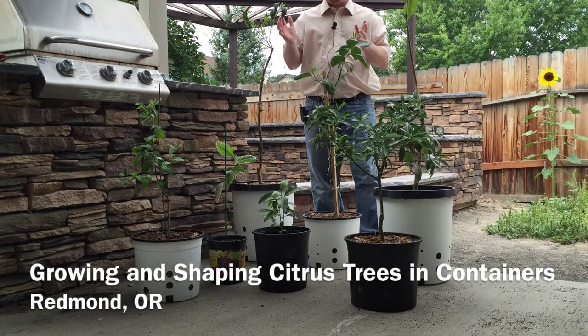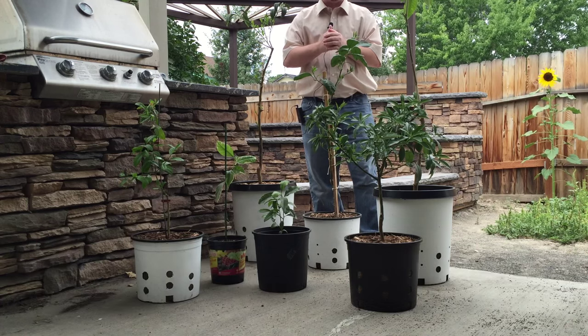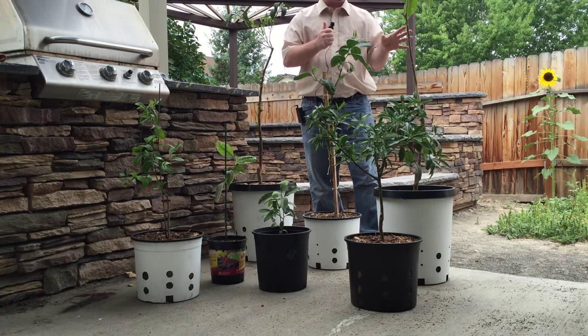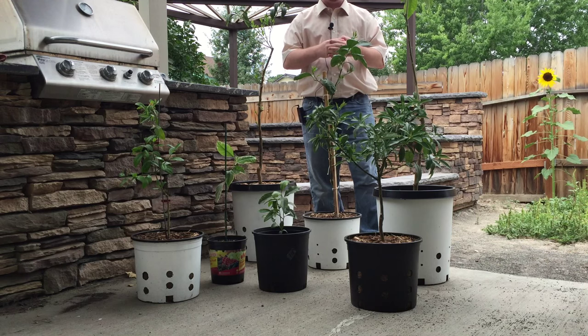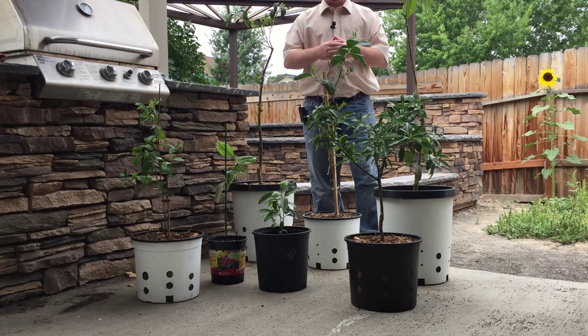Here are the majority of my citrus trees. I have one that's out of frame — I would consider it my largest. I'll bring it in and show you guys that one as well.